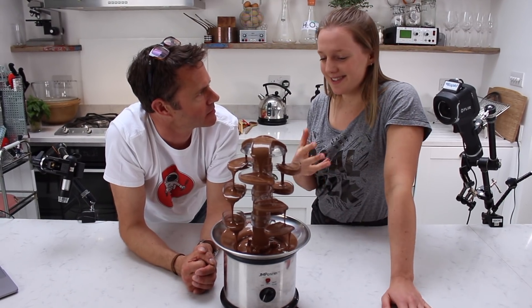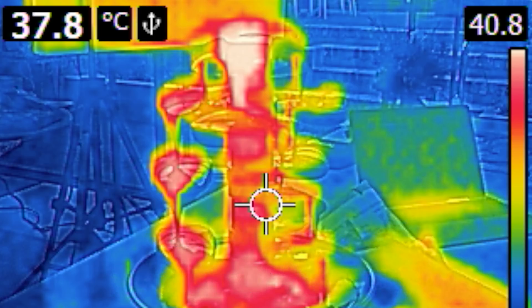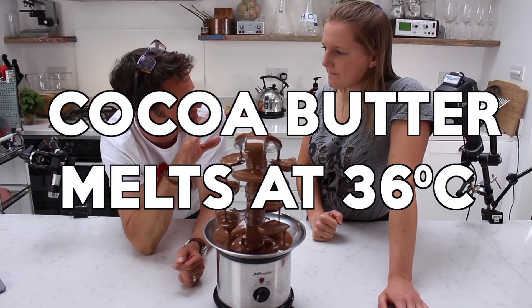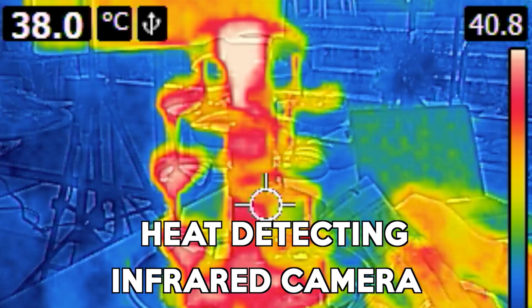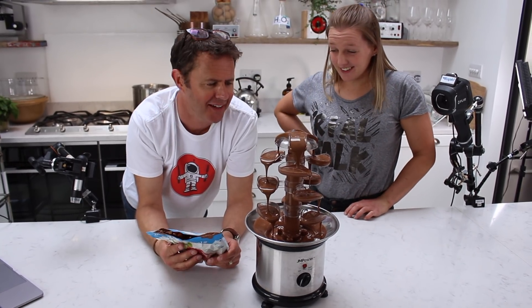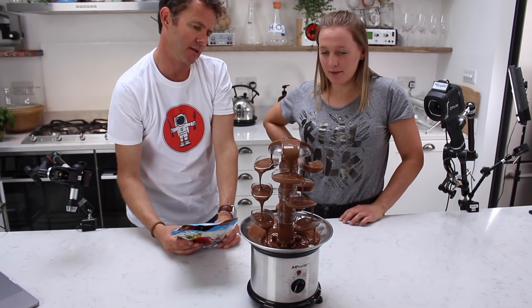Down here is the heating element and it's melted — we've melted the chocolate. And so as you warm it up, the cocoa butter in it melts because anything around 36 degrees starts melting. But also there's another secret to the chocolate fountain: about 40% fat in there. You need the fat in there to be able for it to flow, to make it as liquid as possible.